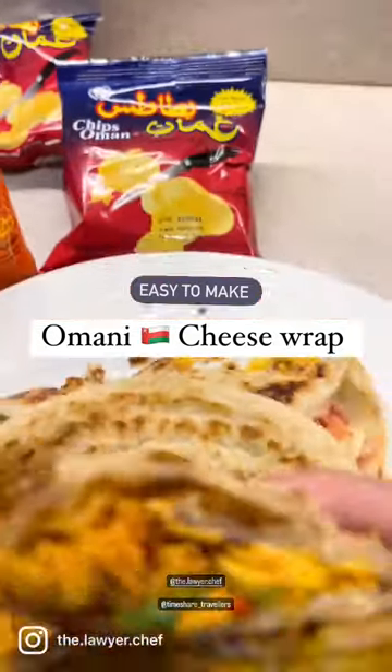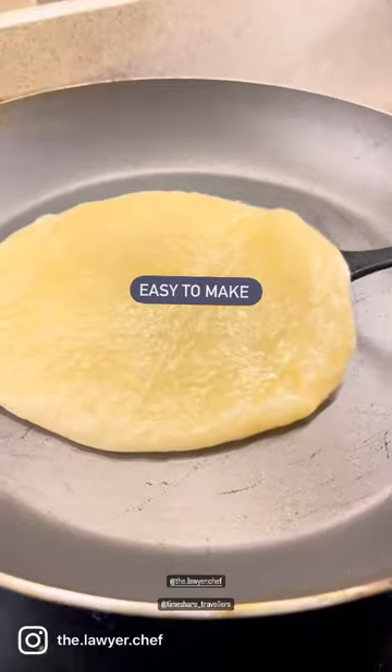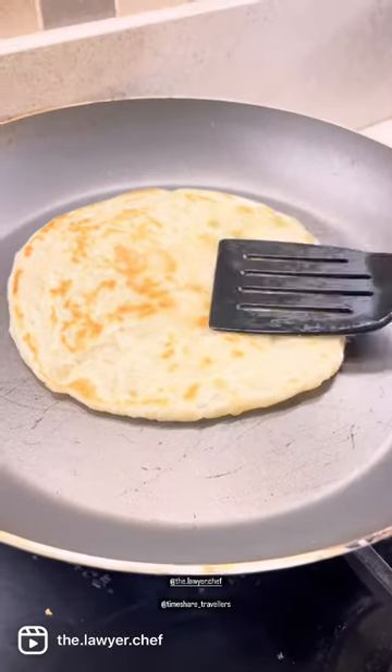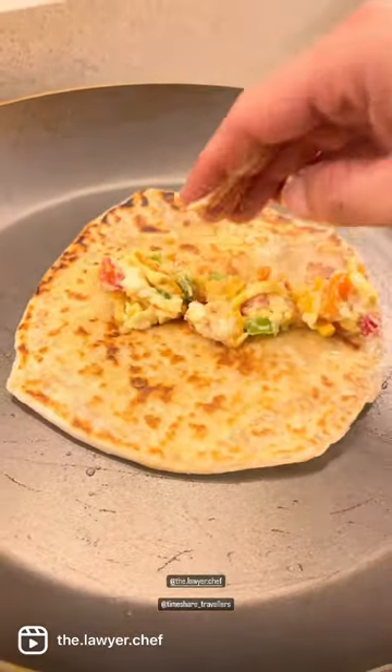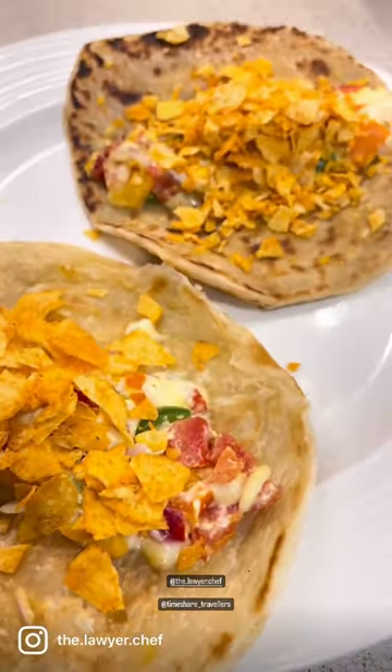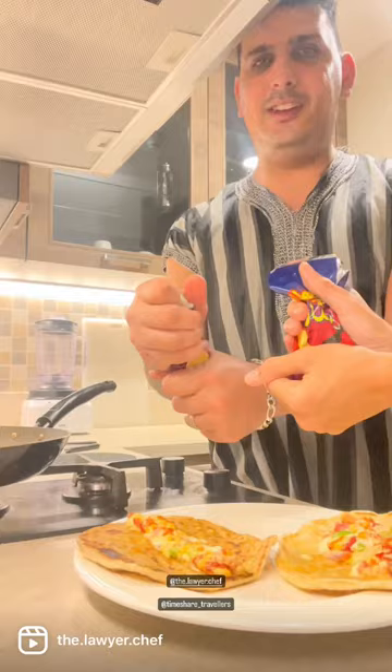Easy to make Omani chip cheese wrap. Having recently tried rigag, which is a popular Emirati dish that uses cream cheese and Oman chips in preparation.